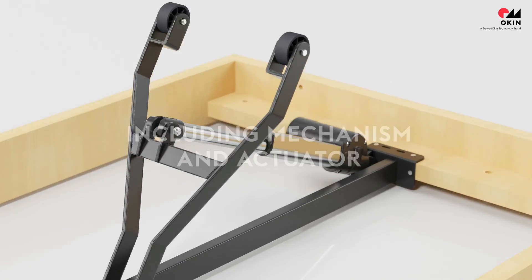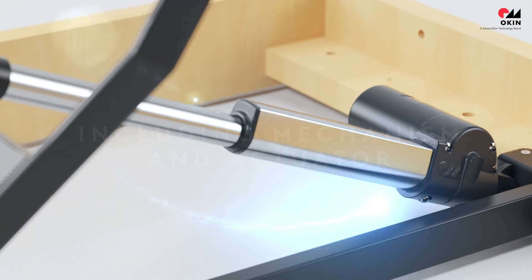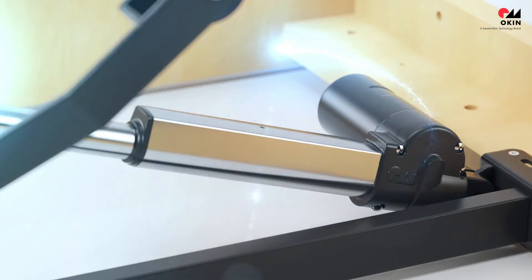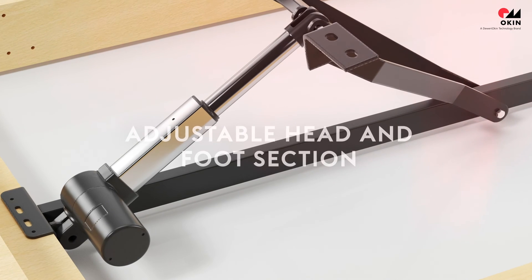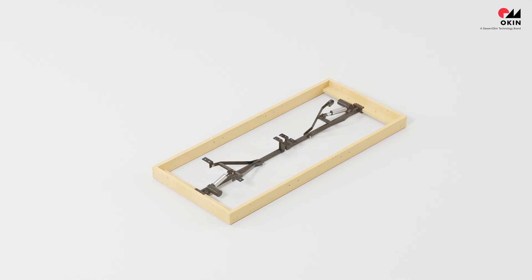The OBM is a complete system including the positioning mechanism and the actuator. At the touch of a button you can position the head section of the bed or adjust the foot section for added comfort after a long day.